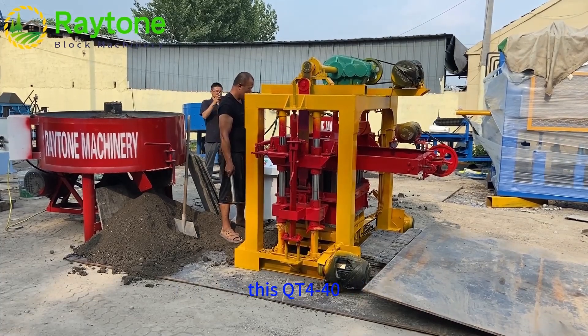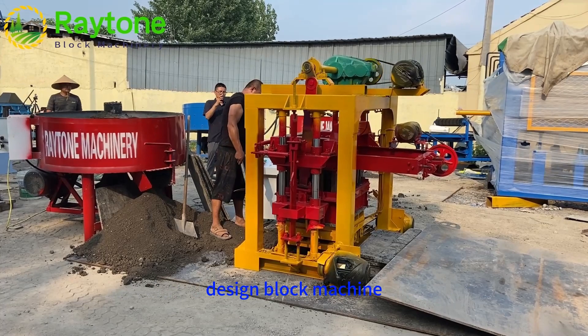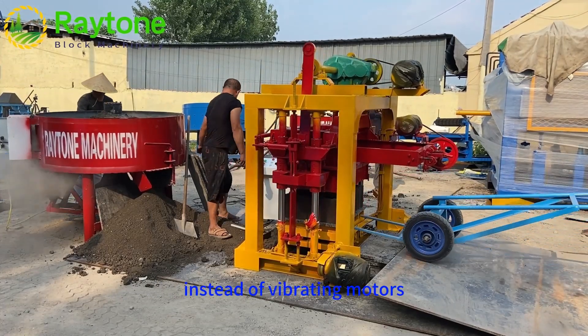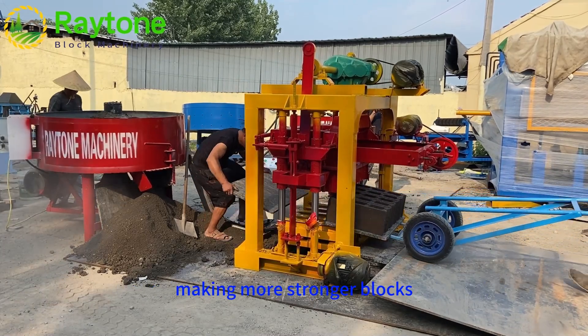This QT4-40 manual block machine is different from the previous design because it uses a vibration table instead of vibrating motors. This upgraded device will improve vibration significantly, making stronger blocks.